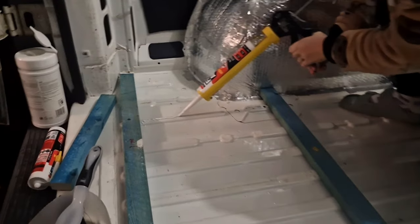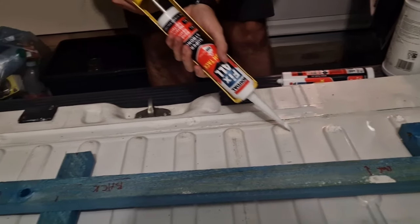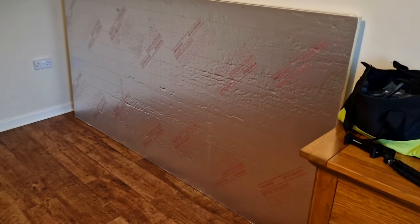We were umming and ahhing whether we should just glue the beams down or secure them with screws right through the van floor to the outside. Again, a lot of people do it a lot of different ways, but in our case we decided to just go for the gluing method. We used an instant grab adhesive on all the high points of the van floor where the beams would actually sit, and we let this dry overnight. We put weights on the beams so that it would stick really well before we put any insulation on or put the floor on top. We came back the next day and the beams were absolutely not going anywhere.